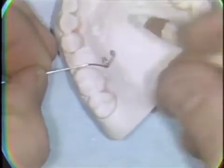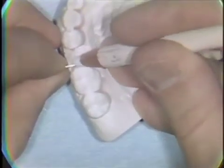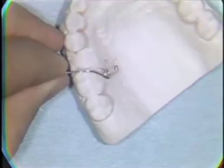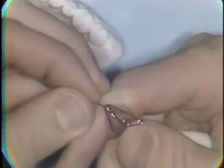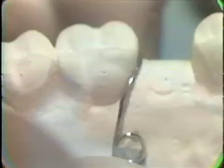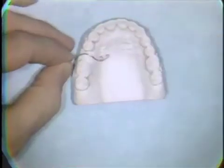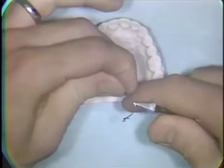It's necessary to make a pencil mark on the wire frequently to indicate the spot where the next bend should be made. The wire should fully contact the mesial surface of the molar tooth. You continue to adapt the wire to extend around to the buccal of the tooth with a series of small bends.